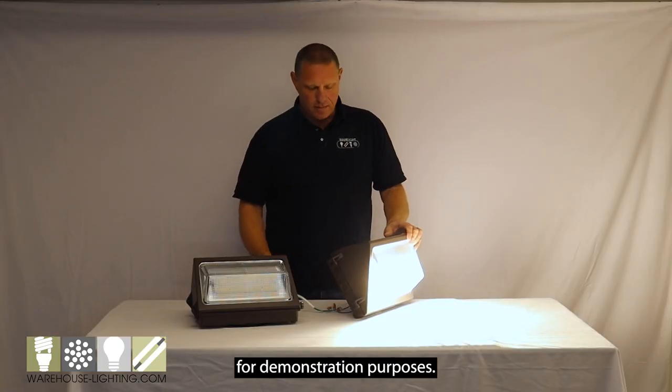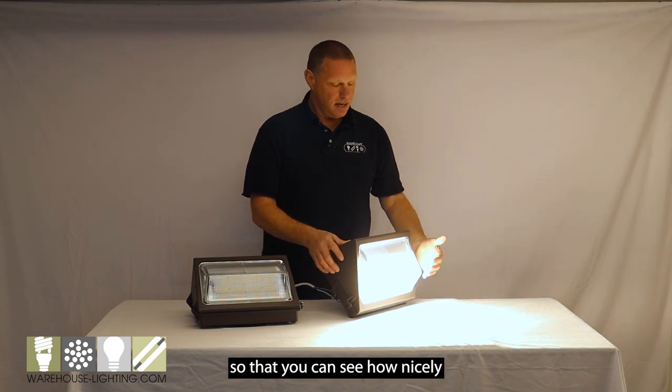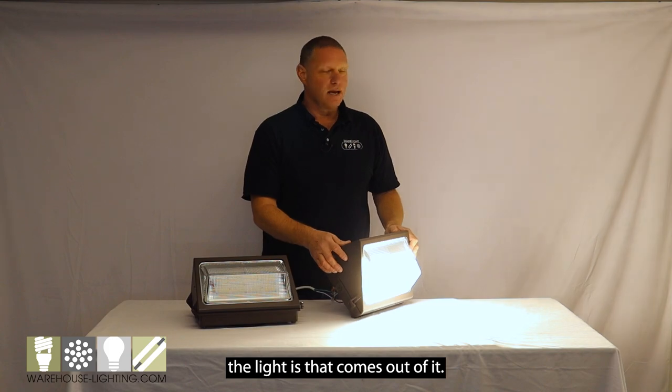I've attached a cord to this for demonstration purposes. I wanted to light this fixture up so that you can see how nicely this lens looks and how uniform the light is that comes out of it.